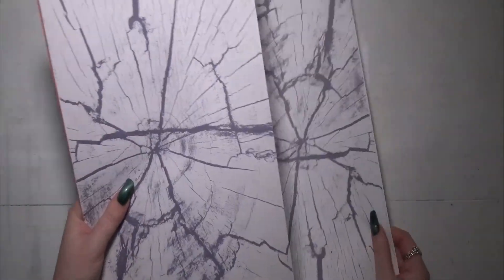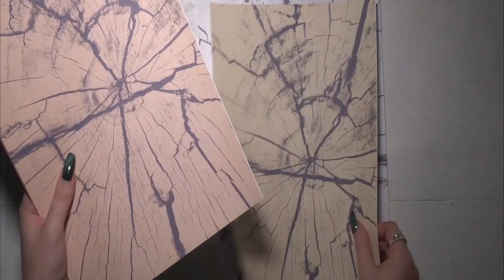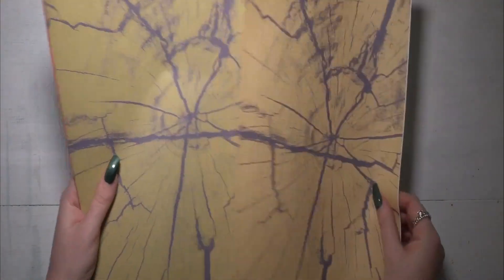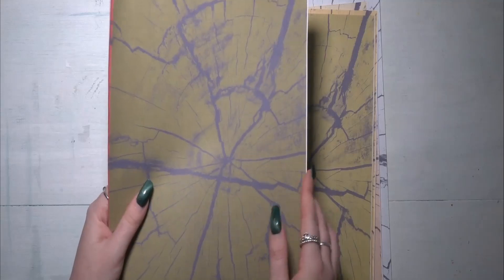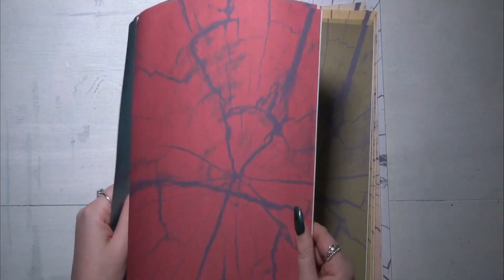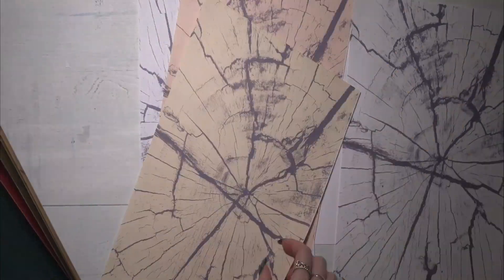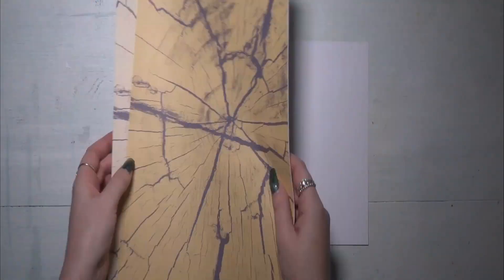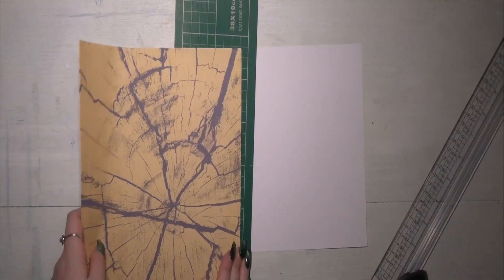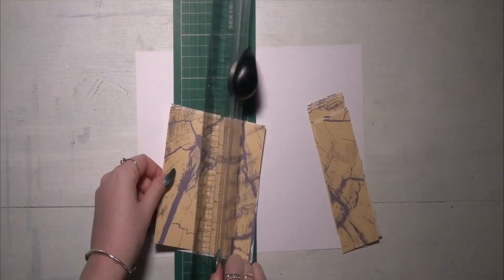Hi guys, it's Ellen and today I have an art journal spread to share with you. I'm working with Tin Chica Designs — she is on Etsy and sells lots of beautiful printables, I will link her down below. I'm working today with the wood grain papers, and these come in lots of different colors. There were a few creamy yellowy tones so I picked these ones out and I've trimmed off the little border that came out while I printed them.